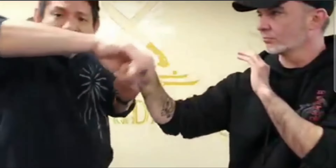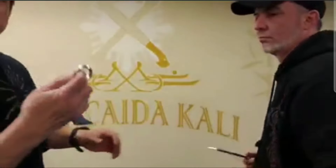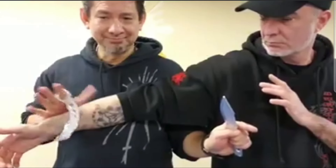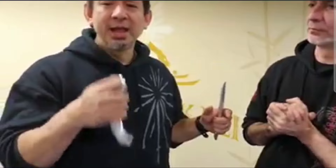The idea there is that whatever you do with the hand for any kind of control factor, you should be able to do the same thing with the Karambit. Notice my hand is open — that's because of the retention ring. That ring feature is really what makes the Karambit very unique.